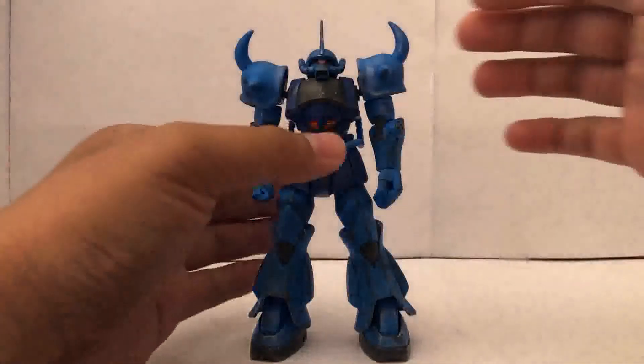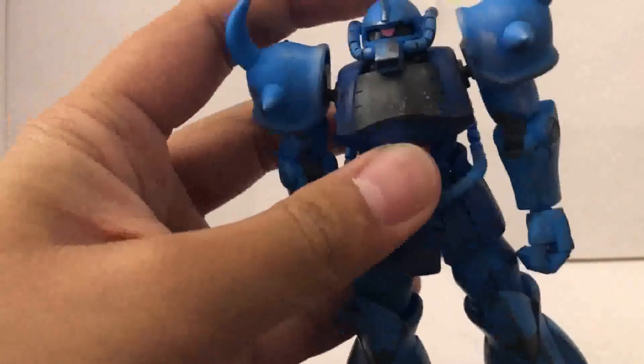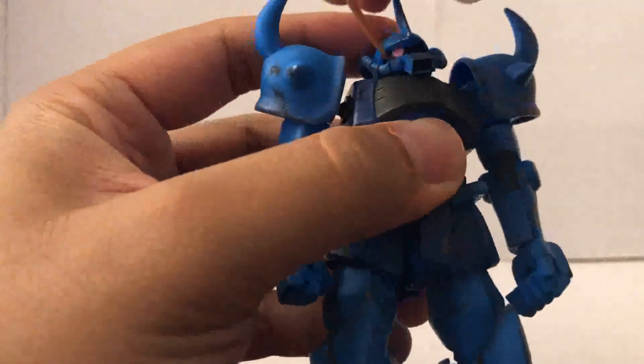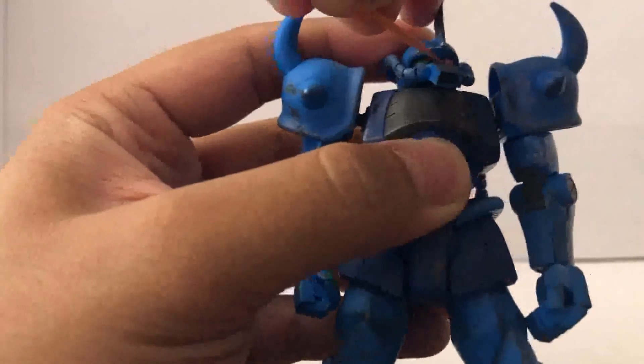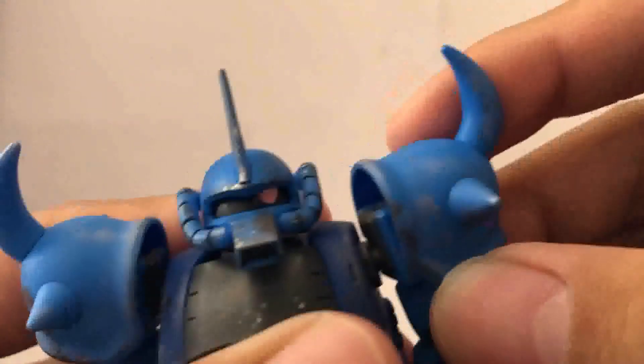For articulation, the head is on a double ball joint. The mono eye can move side to side. The arm is on a ball joint as well — it can swing forward and a little bit backwards.